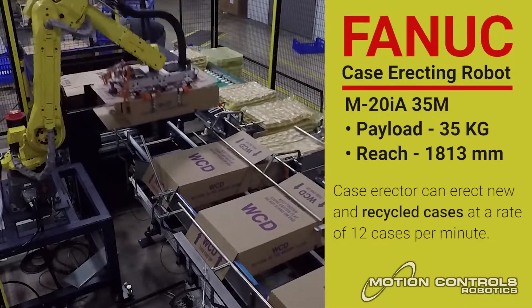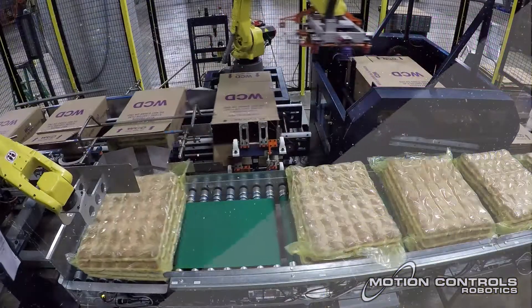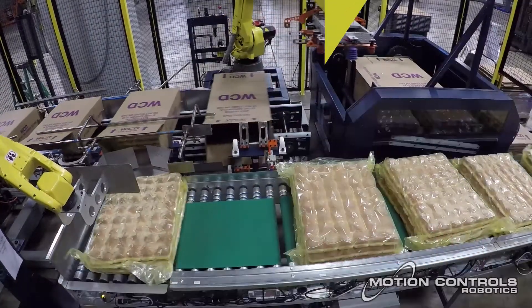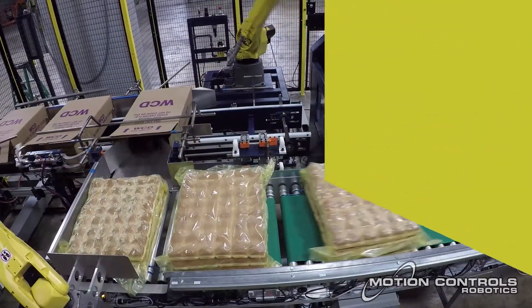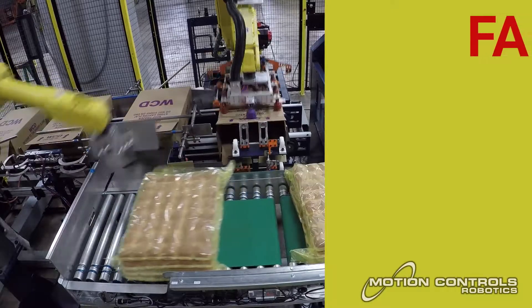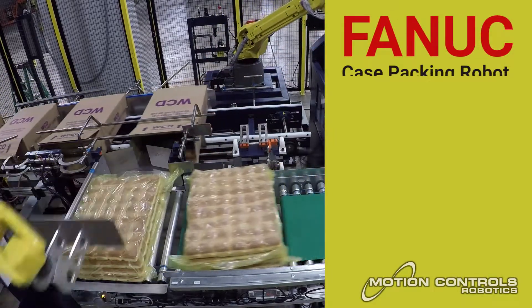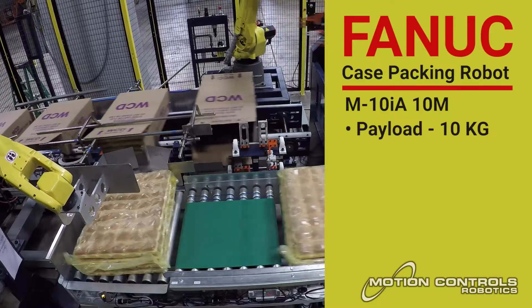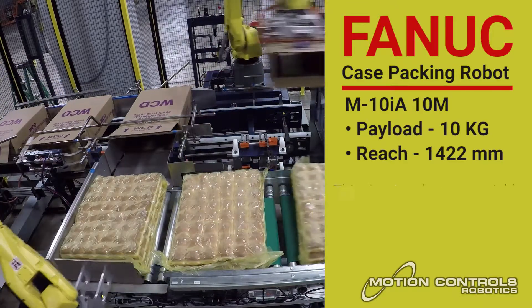Case packing: this six-axis robot can quickly and easily change its speed and motion profile to adjust for the packing rate. The versatility improves cycle time and reduces product damage.